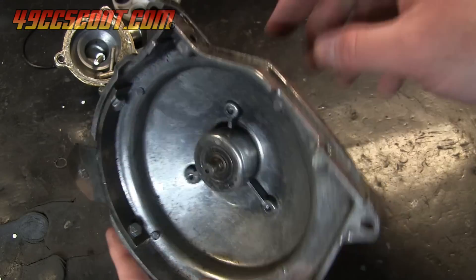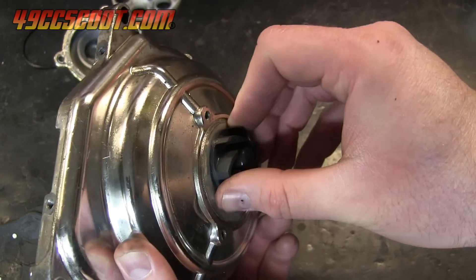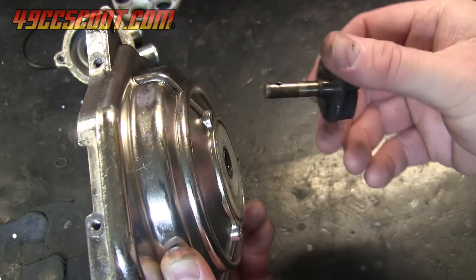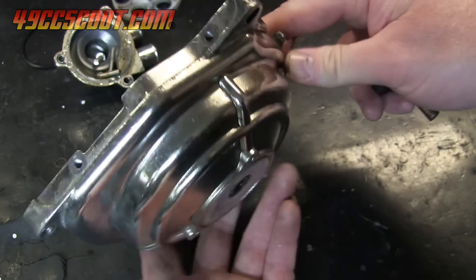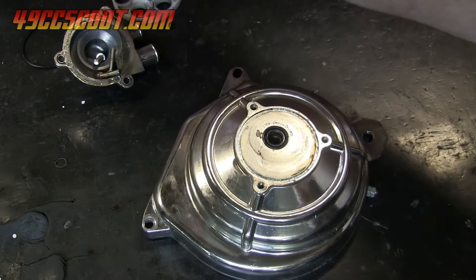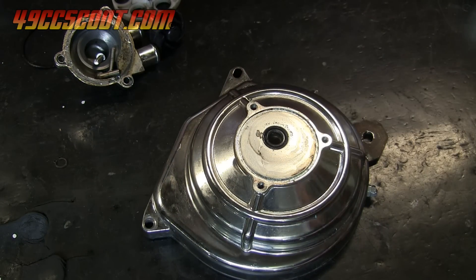Now the impeller can be removed by pushing it from the underside of the water pump housing. You can't always remove it from the outside as I did here. This one came out very easily, but you may need to press or drive the impeller out. Support the housing on wood with clearance for the impeller to come out if you need to apply force — that way you won't damage the housing.